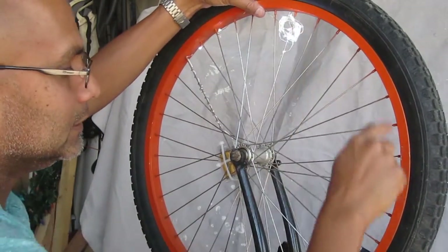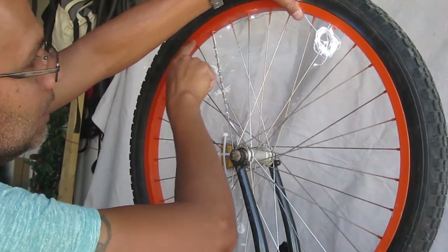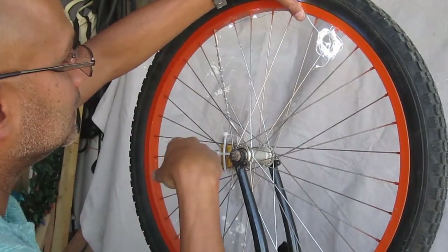The goal is that when you go all the way around, you have an even distribution of light right up to the end. You don't want an overlap of light, and you certainly don't want to run out of lights before you reach the full circumference of the wheel.